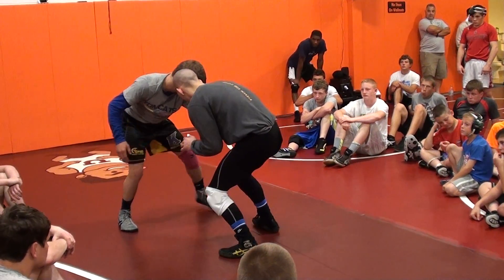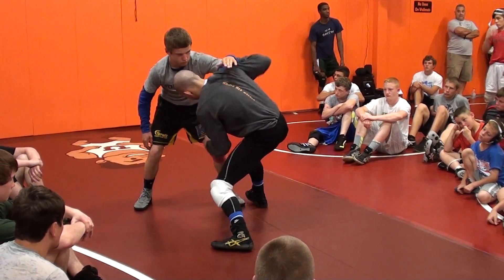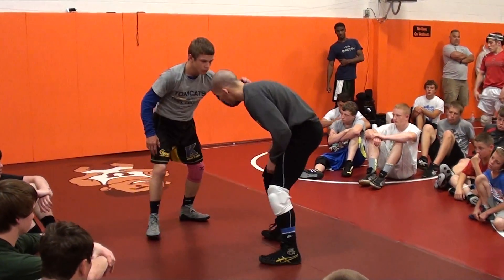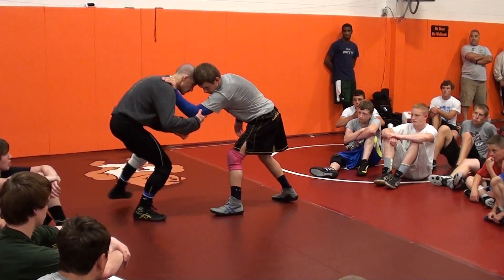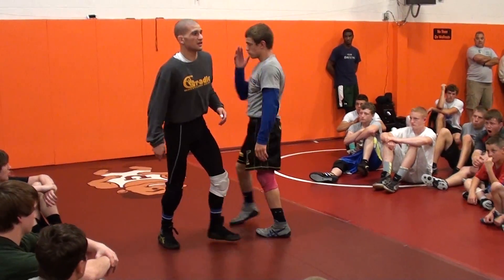We're going to be here, throwing it up, pulling yourself in. A couple more, making an angle right here. Okay, three in a row, then the other guy's going to go.